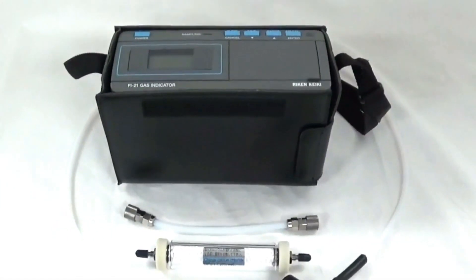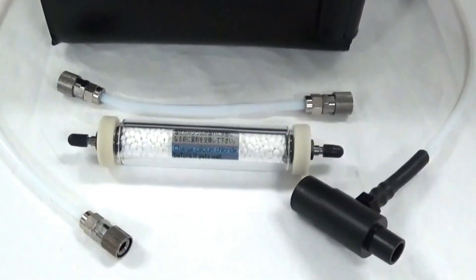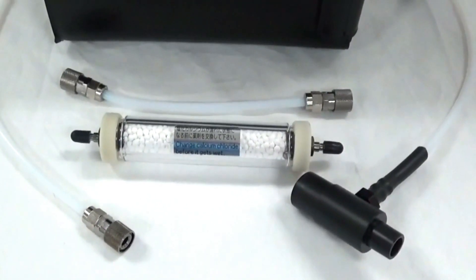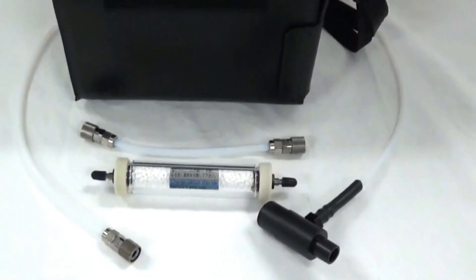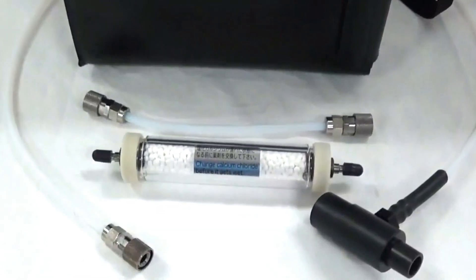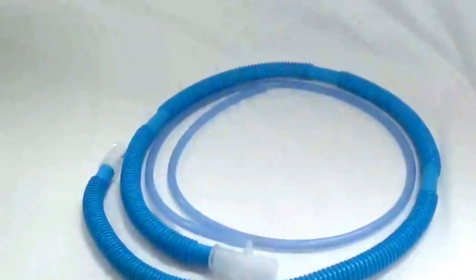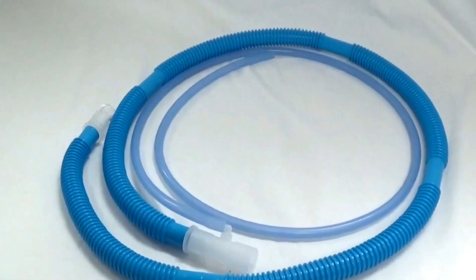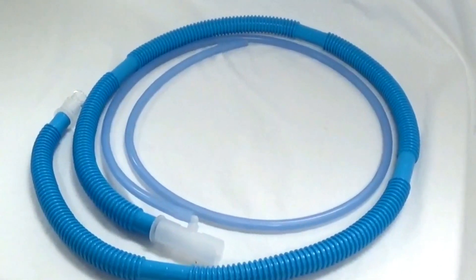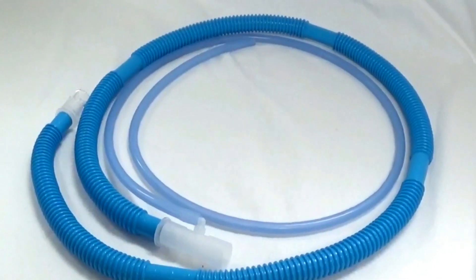This is the Riken Fi21 gas analyzer, which includes a 6-inch Teflon tube with Quick Connects, a calcium chloride filter, and a 3-foot Teflon tube with a Quick Connect and a gas sampling tee. We will also be using the Riken gas scavenging kit, which includes a 5-foot quarter-inch silicone tube with 19-millimeter tubing teed in to connect to the clean air canister.